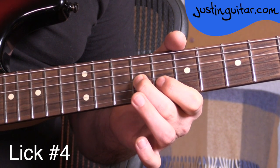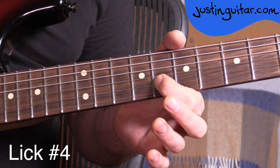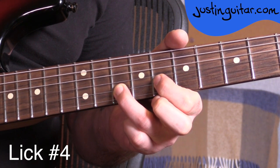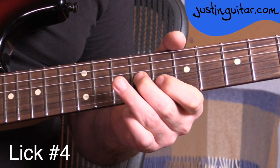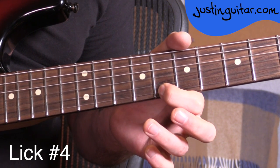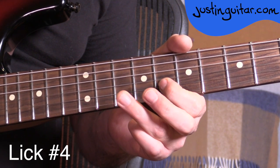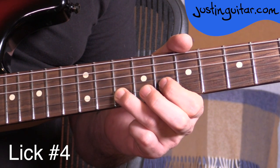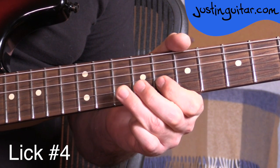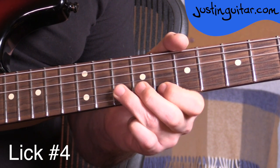Then we're going to play the ninth fret on the third string with the second finger. Then we go back to the eighth fret of the second string with the first finger. And we're going to hammer on the third finger in the tenth fret, still on the second string. So: tenth fret, flick-off, ninth fret on the third string, back to the second string eighth fret, hammer on. Then first finger moves over to the eighth fret on the thinner string. Then we're going to go back and do our tenth fret to the eighth fret flick-off. For the timing it would be: one and, two and, three and, four and.